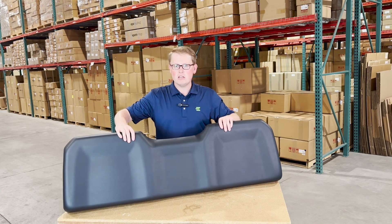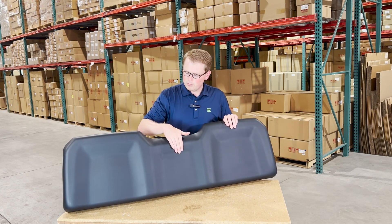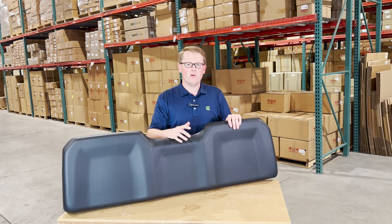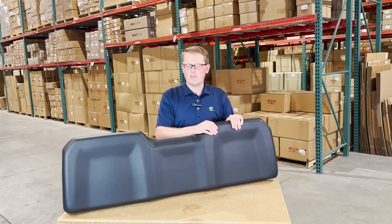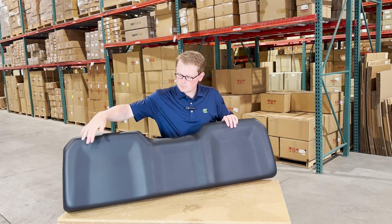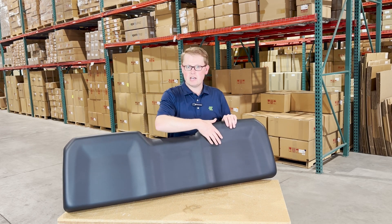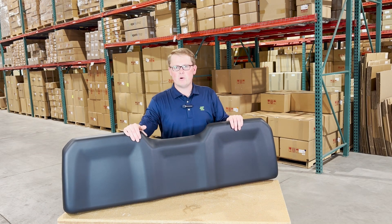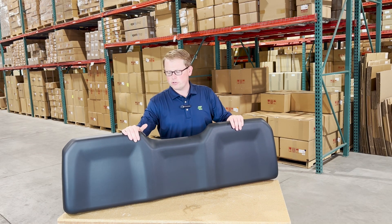The seat is made with a very durable and long-lasting vinyl and foam. As it is made to wear in and not wear out, it will sit a little bit more firm out of the box, but that's just to ensure that you have a long-lasting seat. The driver and passenger side as well as the middle all have a contoured shape to give you that good wraparound feel and keep you in your seat while you're using your machine.